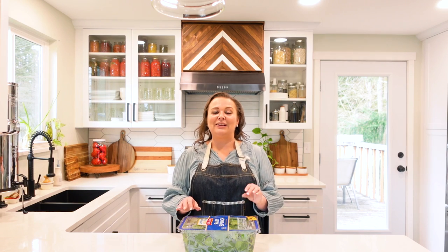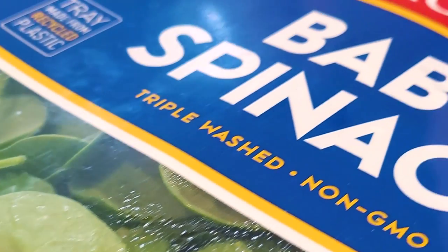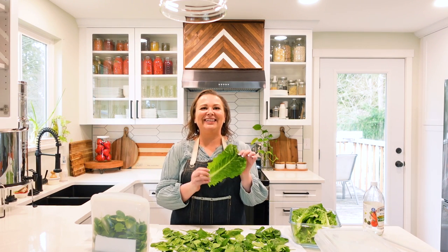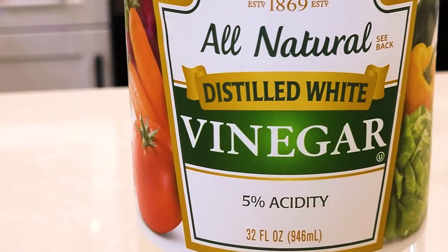Even though it says it's triple washed, greens are something that gets recalled all of the time. So by washing it again when you bring it home, you know that it's safe for your family. No matter what greens you're washing — whether it's lettuce, spinach, collard greens, or kale — you wash them the same way. We're going to use a 5% distilled white vinegar.